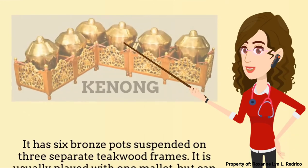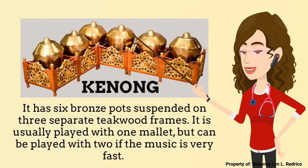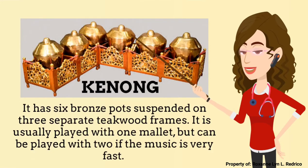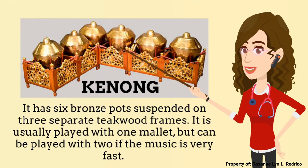Another instrument of Gamelan is the Kenong. It has 6 bronze pots suspended on 3 separate teakwood frames. It is usually played with 1 mallet, but can be played with 2 if the music is very fast.